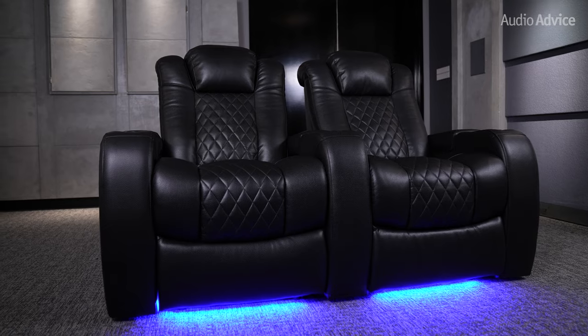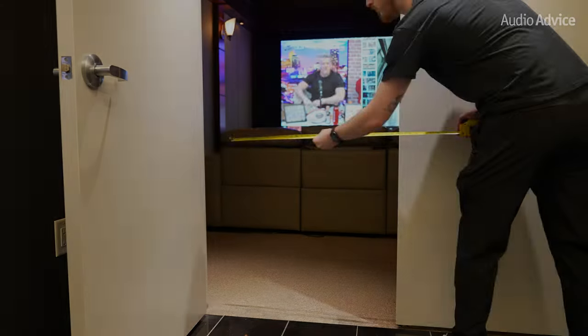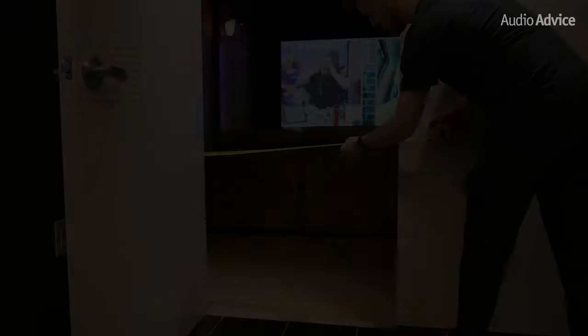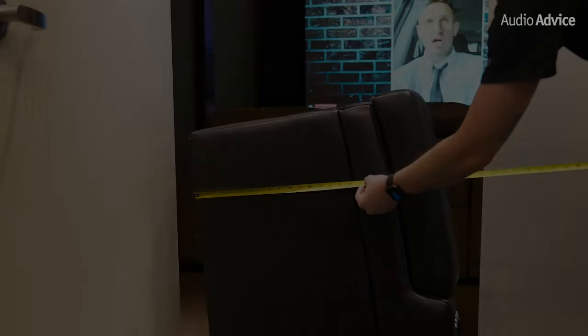The Revelation chair is the ultimate chair for your home theater. If you haven't heard about it yet and want to learn more about all the great features these chairs have to offer, check out our full review linked in the description below. One of the first steps you'll want to take is to measure your door width to make sure these chairs will fit into your theater room. The height of the chair without the back installed is roughly 28 inches, which is important because you will flip the chair on its side to get it through the door. If you have a standard door frame with a width of about 30 inches or more, you should be good to go.